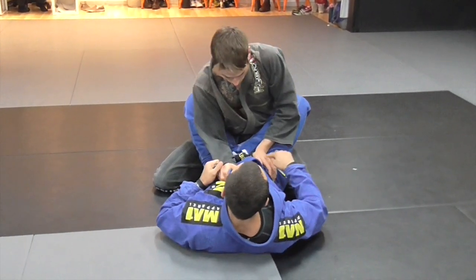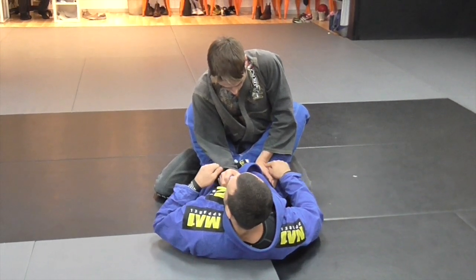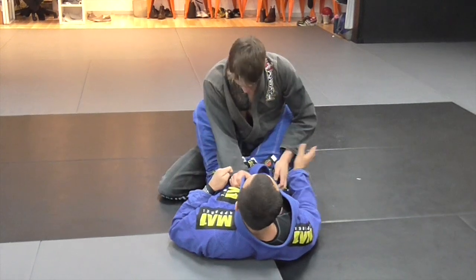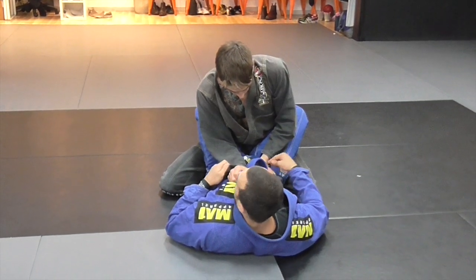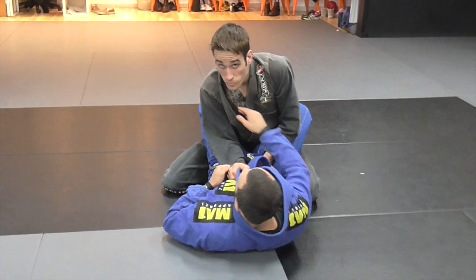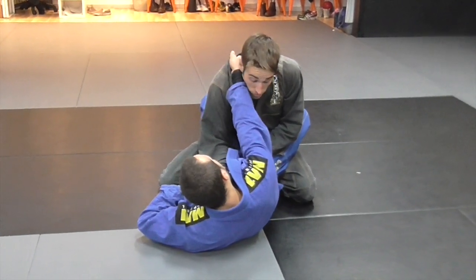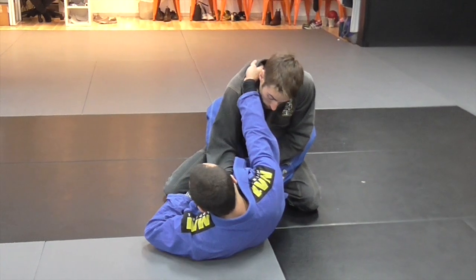As soon as I've got this arm, it's in his interest to start pushing down on that hip. So when I go for the arm bar, I can't actually lift my hips up. We're going to take advantage of the fact that his hand is here on the hip, and we're going to start looking for the triangle. I'm going to get a nice deep grip with my right hand here — collar.